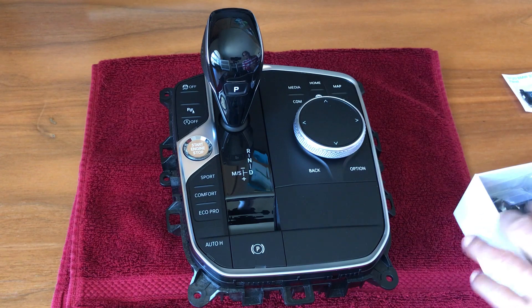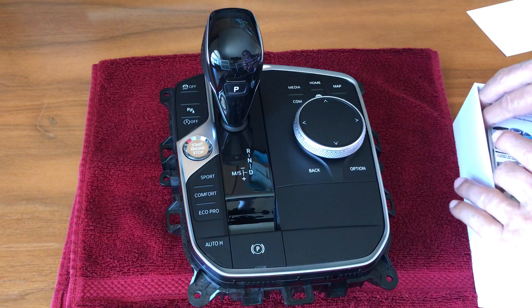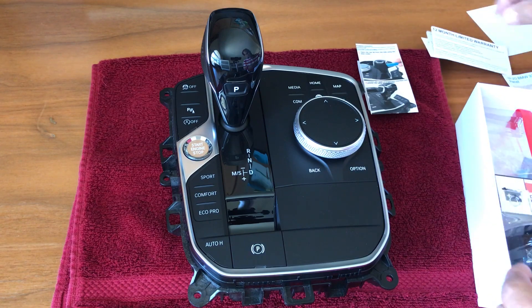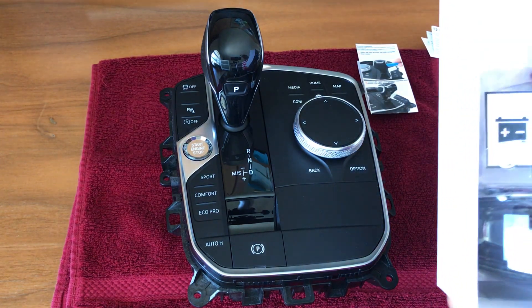We'll take a look at what it looks like here. Instructions, warranty and inspection. Note the warning text here.